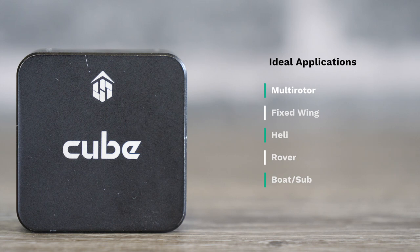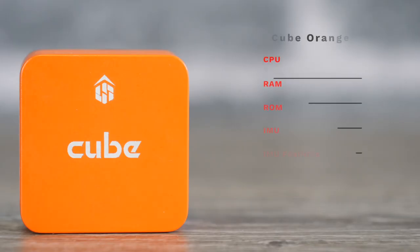As the Cube Black was the first model, it's been the standard one most people have gone for. It's been ideal for pretty much every application including multi-rotor, fixed-wing, heli, rover, boat, and sub. Up till now it has been the main one, however we now have some new improved models.